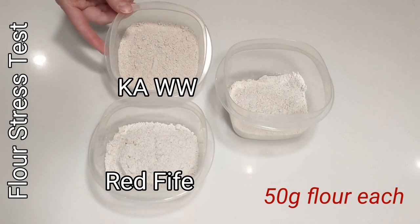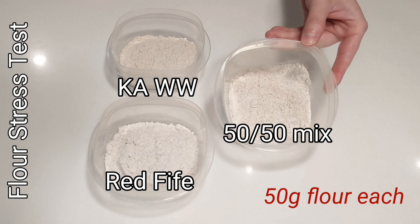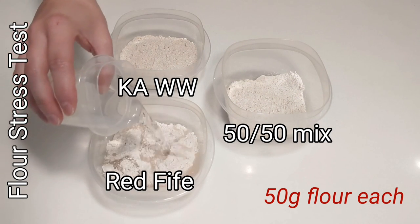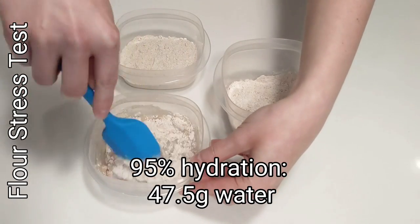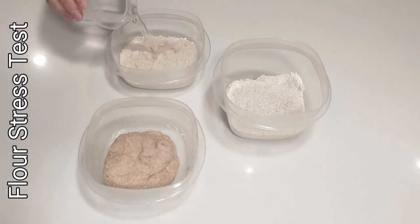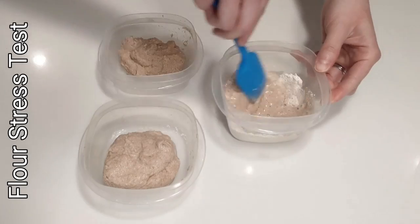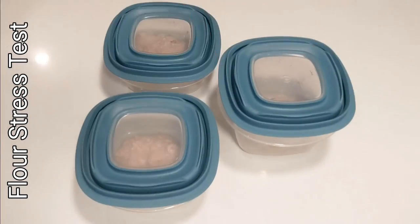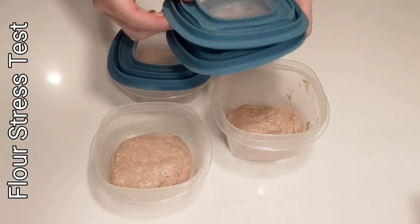I've taken 50 grams each of the Camus red fife, the King Arthur whole wheat, and then in a separate container I mixed half and half — 25-25 grams. I'm going to add water to each of these and stir so that the final hydration is 95%. You would choose the particular hydration you're interested in. For white flour, you may wish to start with a much lower hydration, like 70–80%. After stirring, cover these up and let them rest at room temperature for one hour.